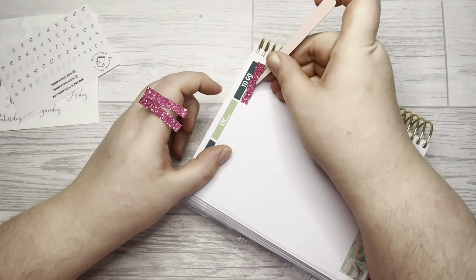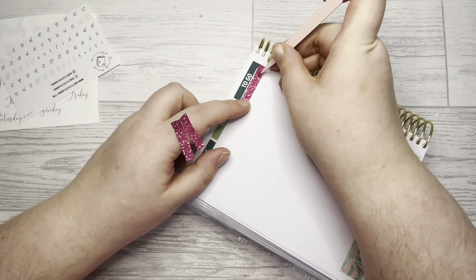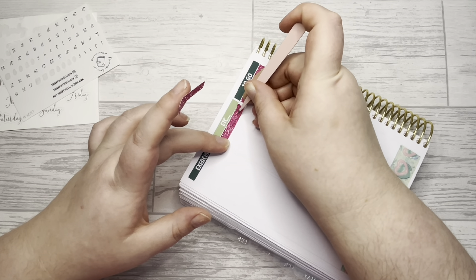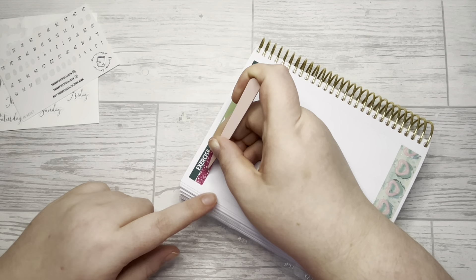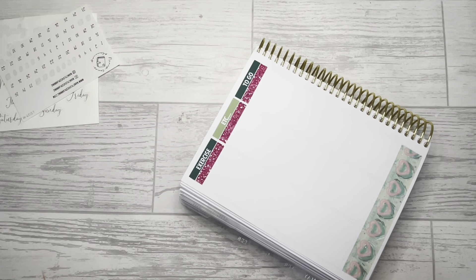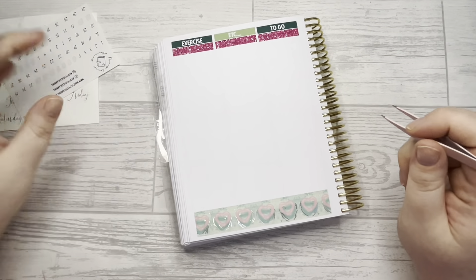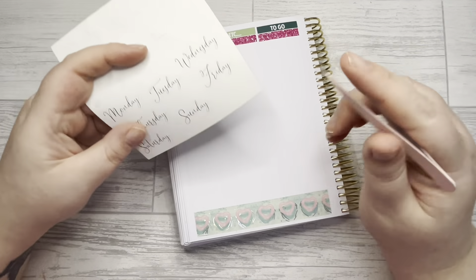I'm getting very excited because I've got a Paper Shire order on its way. She does mini kits now — not four kits anymore, which is a shame — but I've got one for a memory spread and I'm not sure what I'm going to do with the other one.